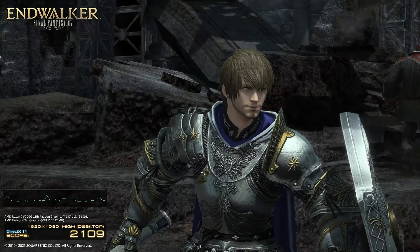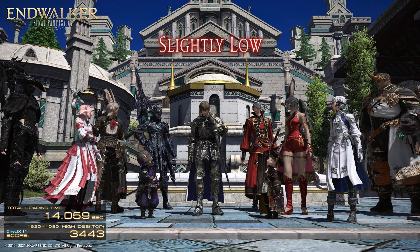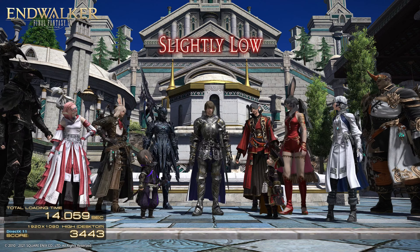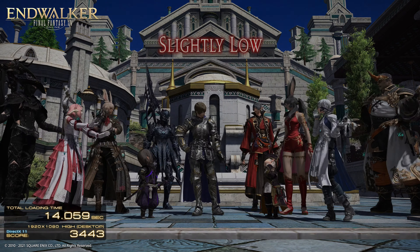In our Final Fantasy 14 benchmark test, the X500 finishes with a score of 3443, with a slightly low rating. With a few graphic settings changes, you can easily get this up to a standard rating.